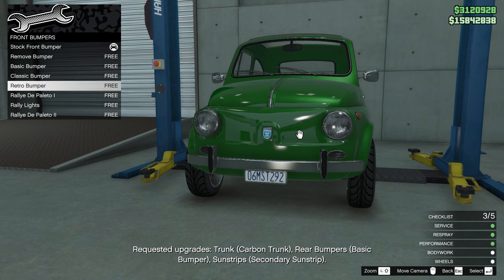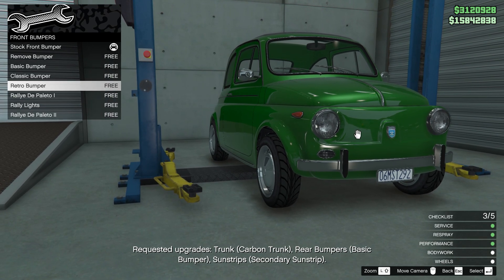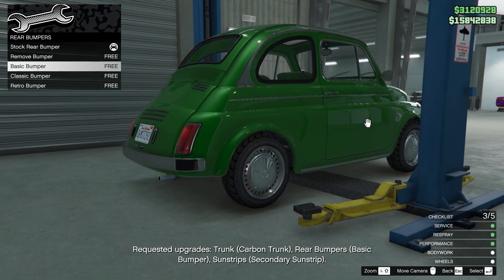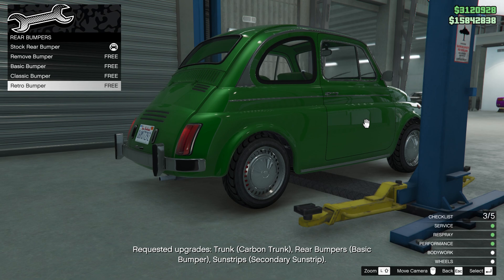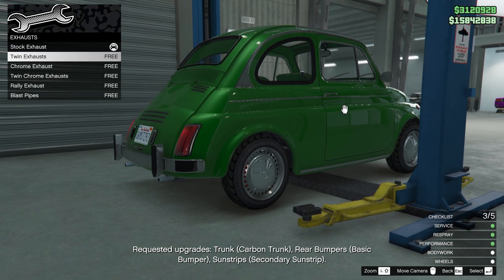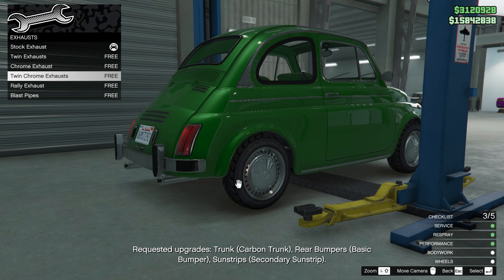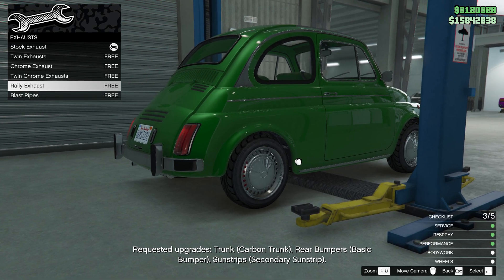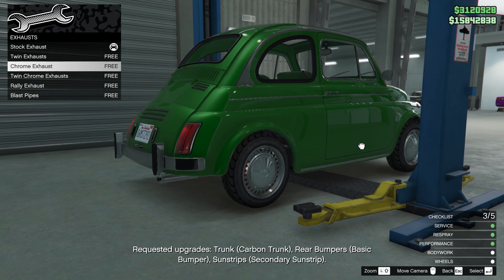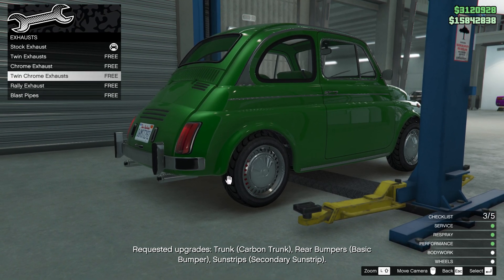Actually, I've decided — retro bumper, not rally today. Retro bumper. For the rear bumper the client wants a basic bumper, but sorry man, we're going retro. For the exhaust, twin exhaust — they look like cigarettes, this car is so tiny. I like this rally exhaust, but definitely not that one. Maybe just one exhaust — this one looks okay, let's leave it.